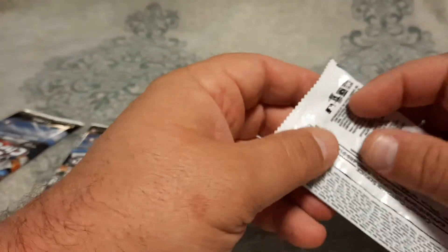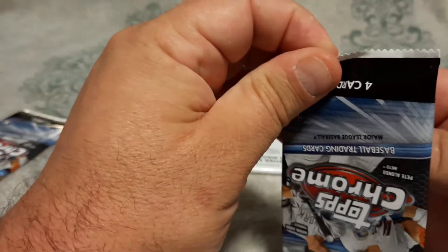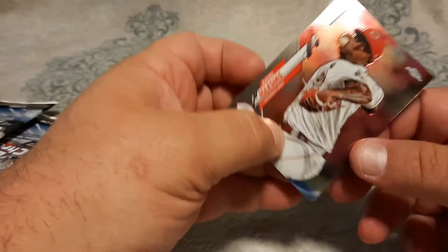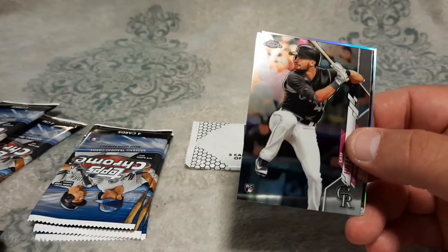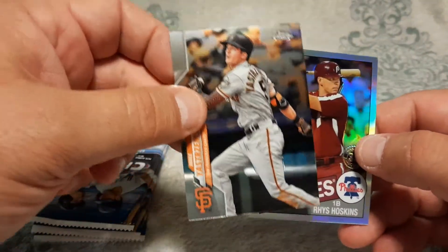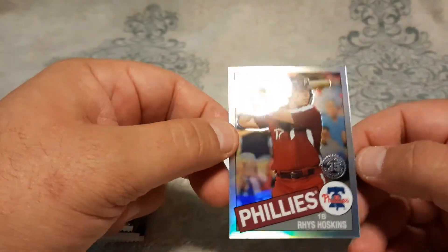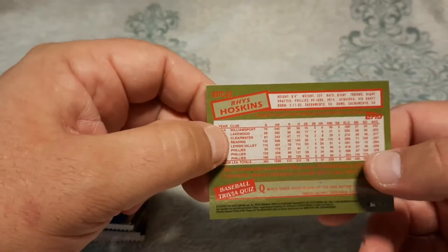Let's go to pack number two. Like to get some of the color and some of your top rookies. Iglesias. Sam Hillard rookie card. Mike Yastrzemski — his value's been going up a little bit. And Reese Hoskins silver 35th anniversary. Not bad, there's the back of that one.